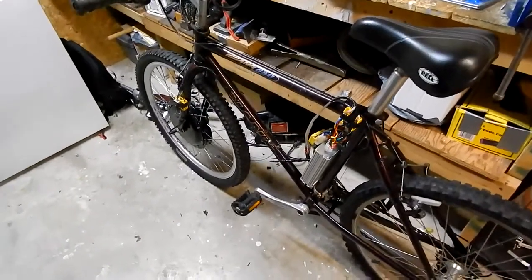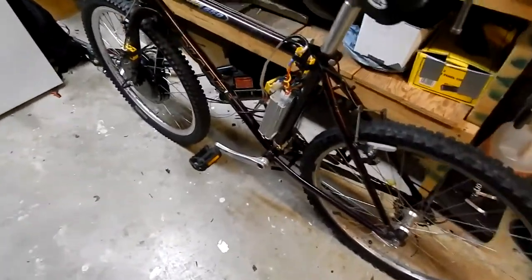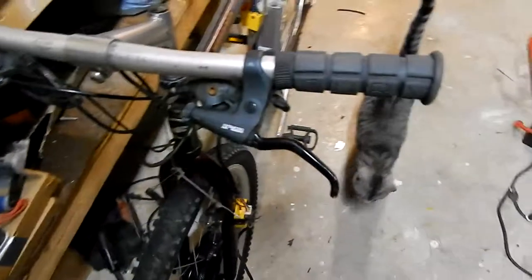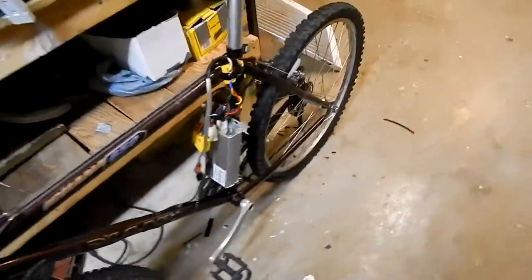Doing some more work on the Iguana 650. This is pretty much cleaning it up, restoring it. Toed in the brakes — front and back are working now.